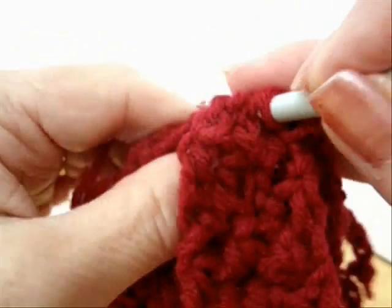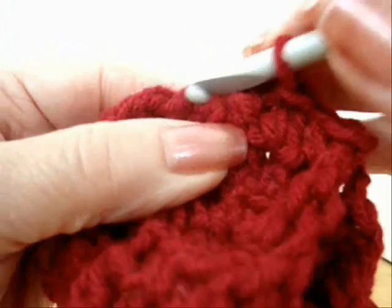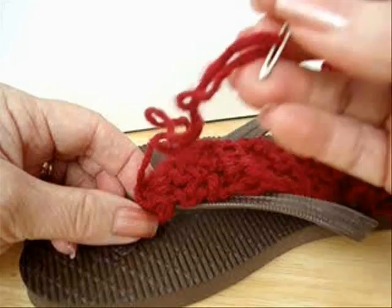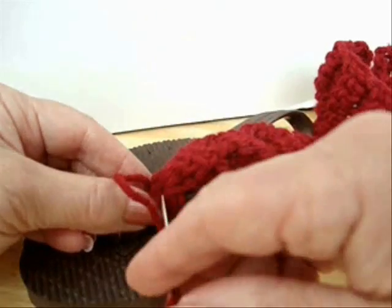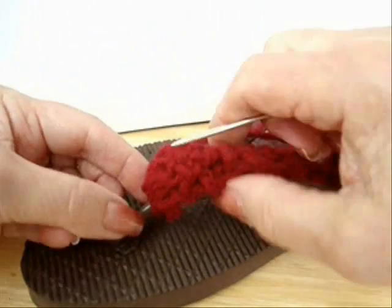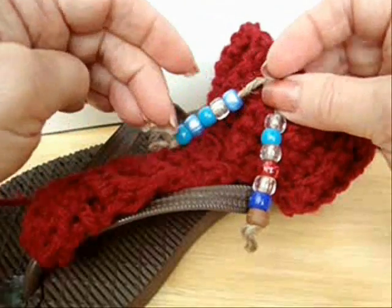I'm going to attach this section to the cuff by slip stitching. You can use a yarn needle and sew it on if you like. I threaded the yarn end into a yarn needle, positioned the end, and I'm just going to sew this section on. I've also attached some beads to a little piece of twine, and I'm going to sew that on as well.